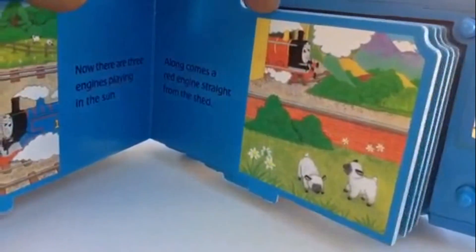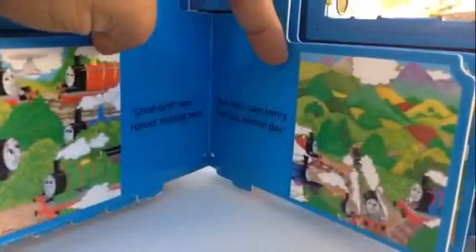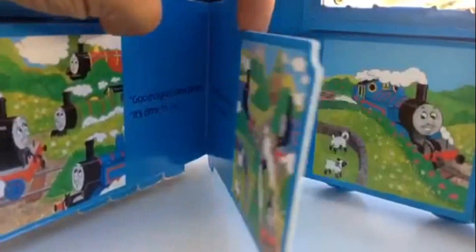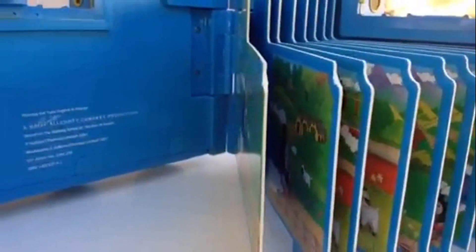One blue engine — look at this, so many pages, so many cool pictures! Thomas, James, Percy — lots of writing and reading. 'Bye bye,' says Henry, 'See you another day.' Lots of pictures: Henry, Edward, Thomas in different places. One, two, three, four, five, six, seven, eight, nine — nine different pages.